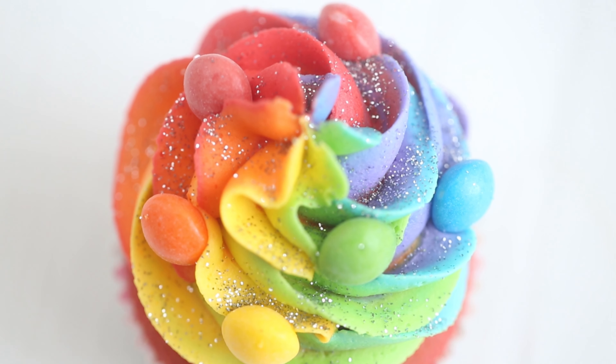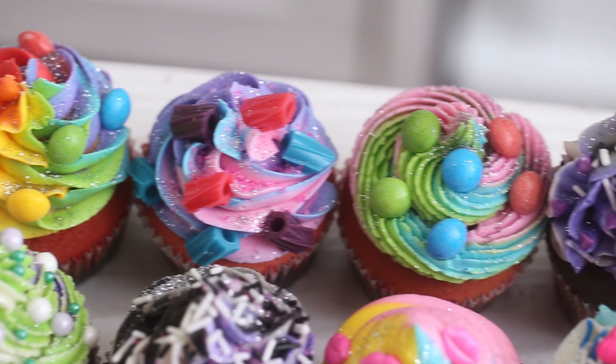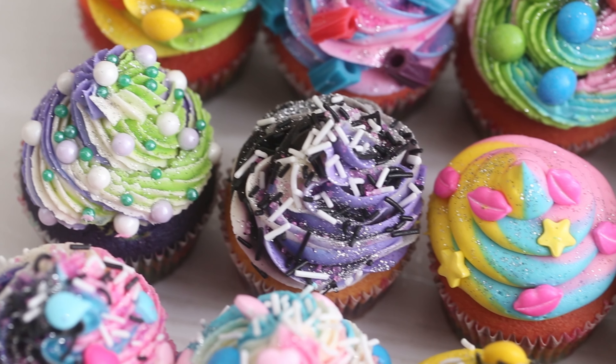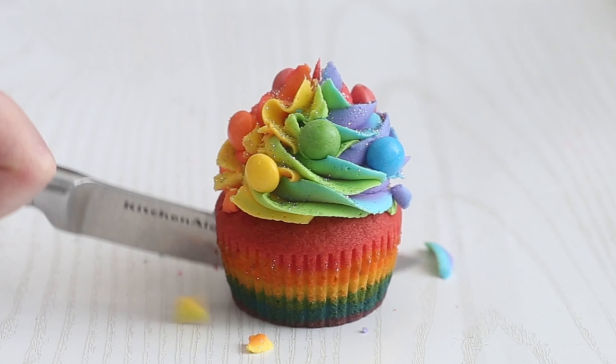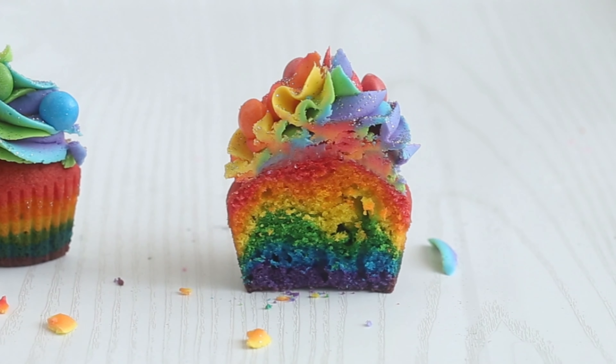Hello my bunnies, welcome back. Today we are making some pride cupcakes. I know that pride month is almost technically over, but it's not just one month where we should be celebrating pride — it is all the time. So I think that this video is relevant all year round. These cupcakes are adorable and they are the pride colors on the outside and on the inside, so when you slice or bite into them, the colors of the flags are reflected on the inside. Let's get started.